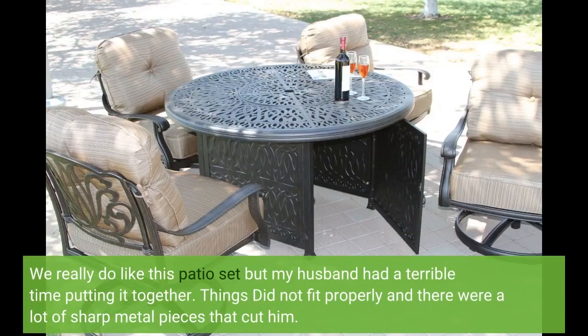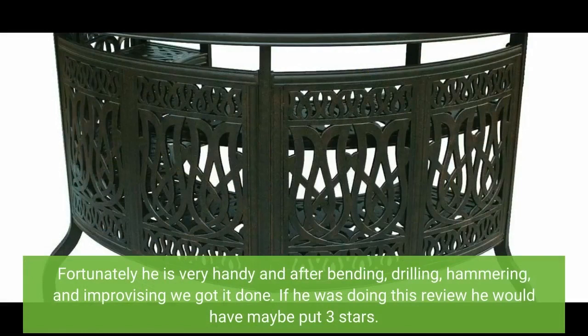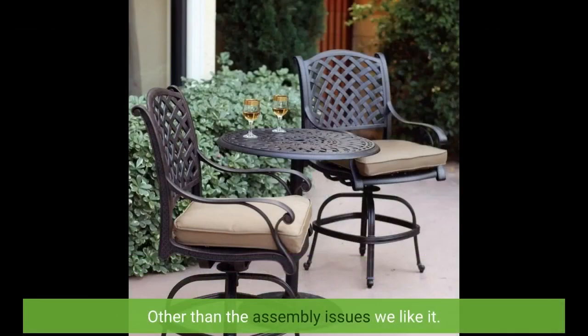We really do like this patio set but my husband had a terrible time putting it together. Things did not fit properly and there were a lot of sharp metal pieces that cut him. Fortunately, he is very handy and after bending, drilling, hammering and improvising we got it done. If he was doing this review, he would have maybe put three stars. Other than the assembly issues, we like it.